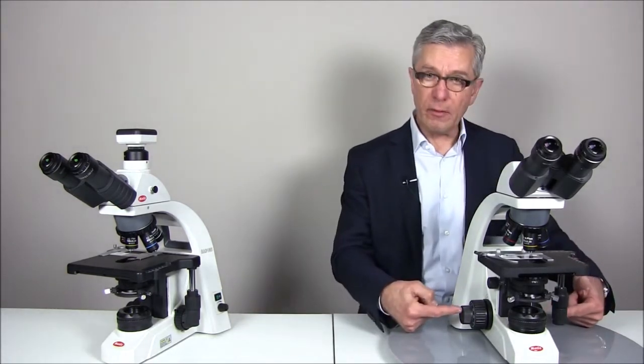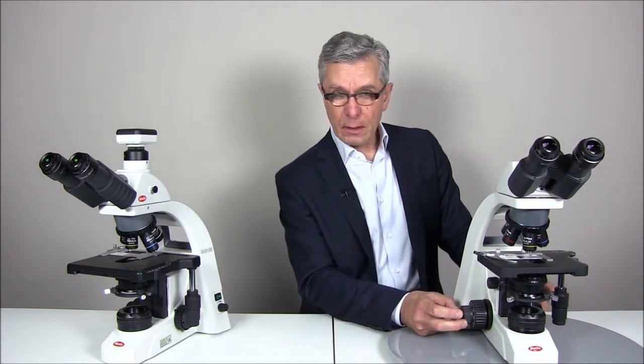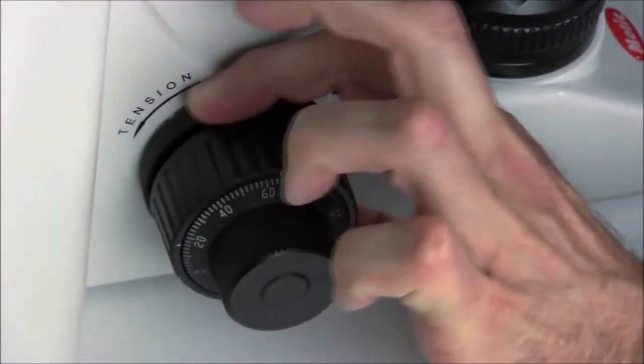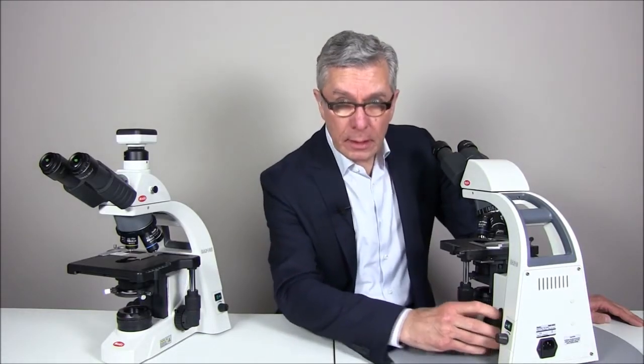The focusing system of the microscope is located on both sides of the microscope. On the left hand side you will find a coaxial coarse and fine drive. The fine drive has a minimum step size of 2 microns. The innermost ring is meant for tension adjustment of the coarse drive. On the right hand side you will find a super fine focus which is driven just by your fingertips. Additionally, you will find a stage limit stop which protects the sample and the objectives in case you are using higher samples such as counting chambers. This position can be set individually.